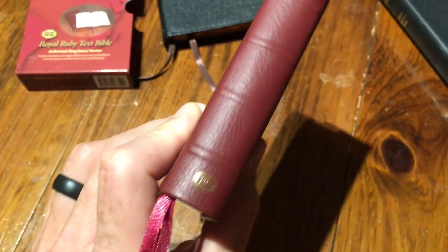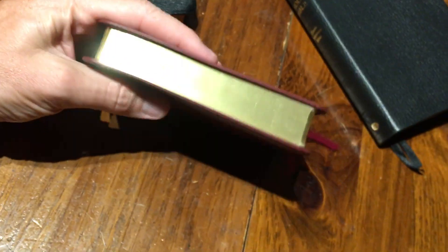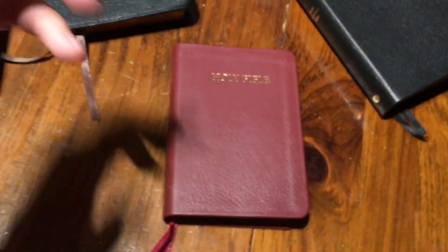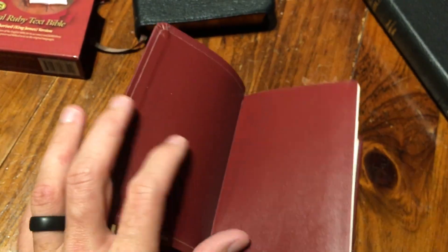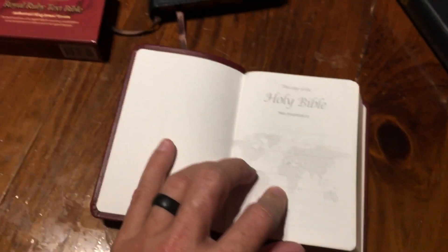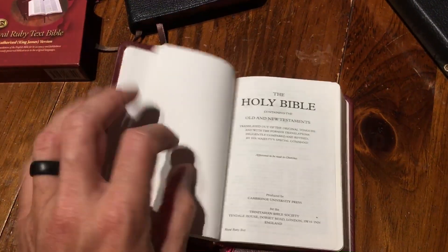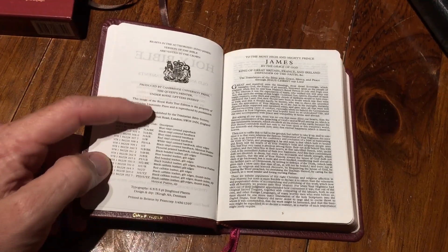This Bible is actually much smaller than my hand — my hand can kind of swallow it. It says Holy Bible on the front and on the spine: TBS, Trinitarian Bible Society. It's got little hubs on it and it's only about an inch thick. It's a calfskin leather — even stamped here — with a nice thin burgundy paste down liner. There's the presentation page, and then you go right into the Holy Bible.